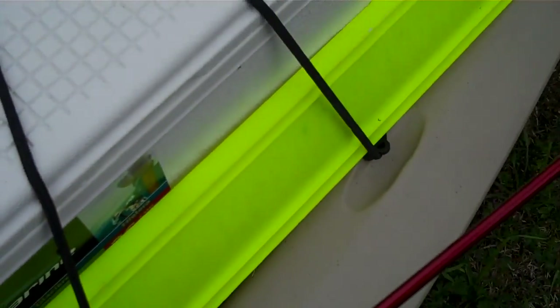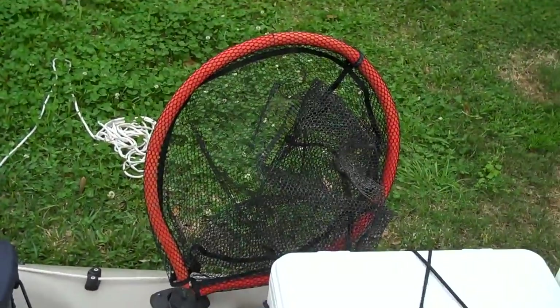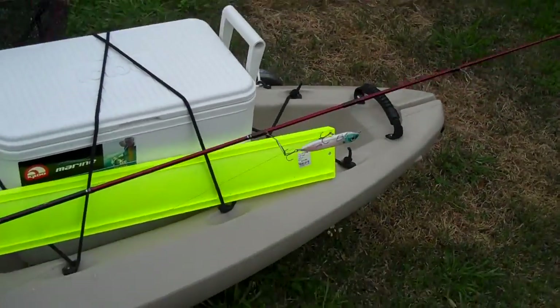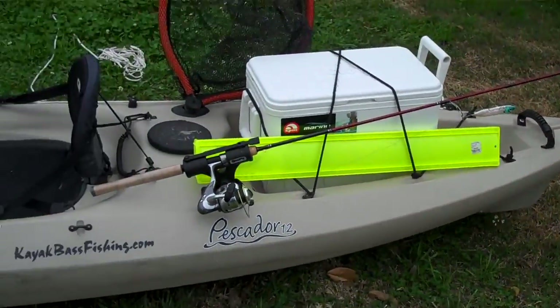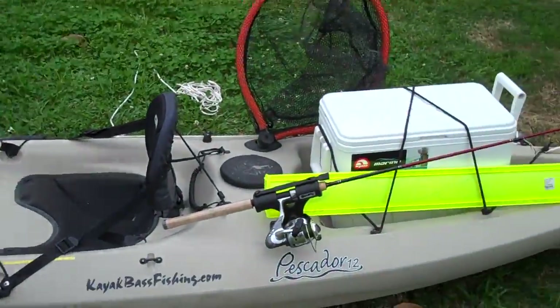I only carry a few plain old boxes, and I've got the floating fishnet for any big fish. That about does it for the Pescador setup — it works well and is slowly getting more and more mods. Hope you enjoy.